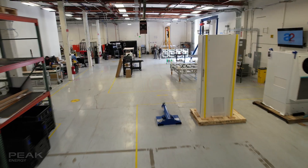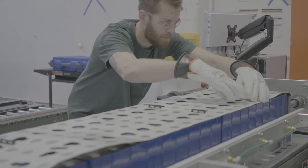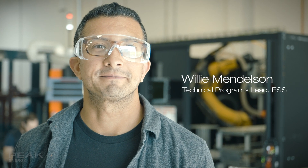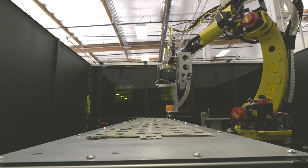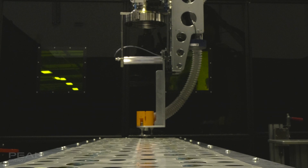We're here in our Burlingame facility building our second-generation prototype that builds off the learnings from last summer of 2024. I'm Willie Mendelson, I lead the technical programs team here at PEAK. We've just finished welding our first sub-modules that will eventually go into a full unit that will ship out this summer for deployment in our first real-world pilot program.